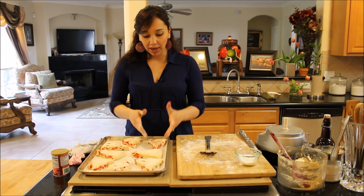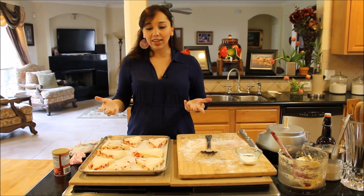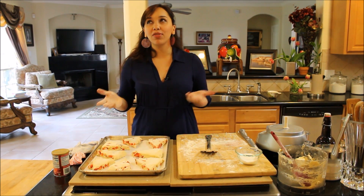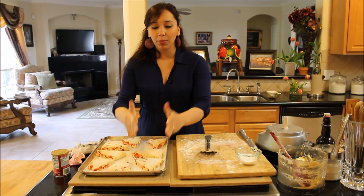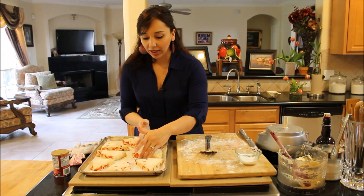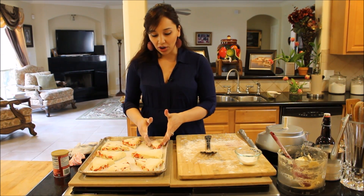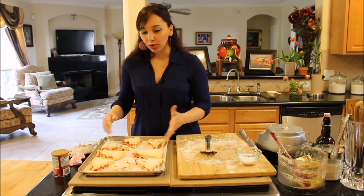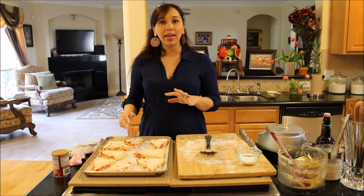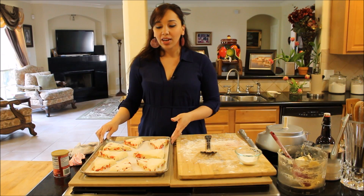If you bake them straightaway they'll spread out a little bit and look rustic — I like that. But if you want really perfect triangle shapes with crisper edges, just like they look right now, pop them in your freezer for 15 to 20 minutes so they can set and harden a bit before baking. Keep an eye on them; it'll take about 18 to 20 minutes depending on your oven.